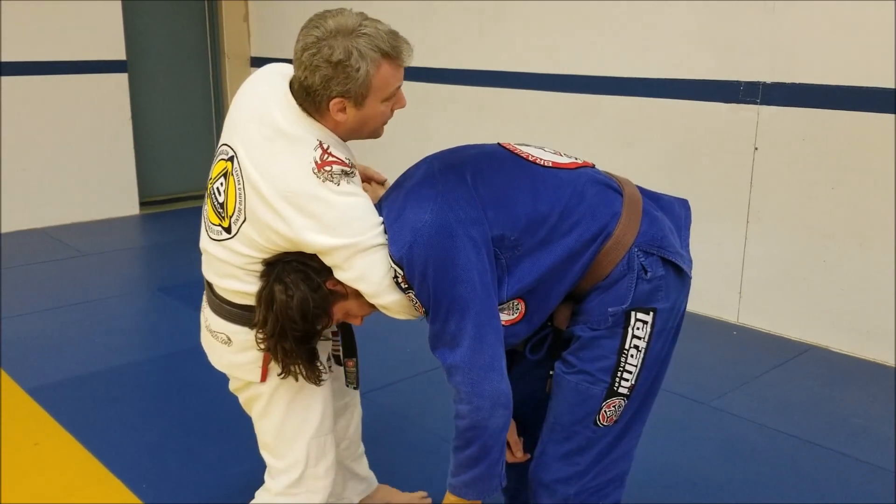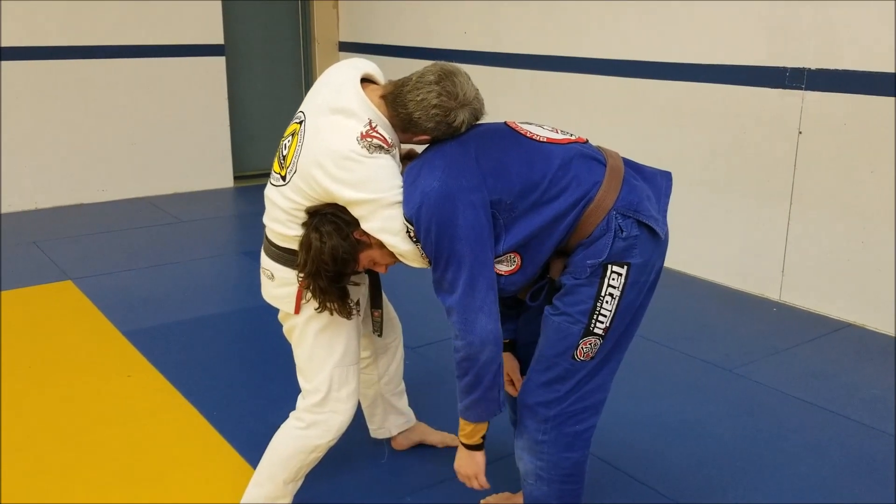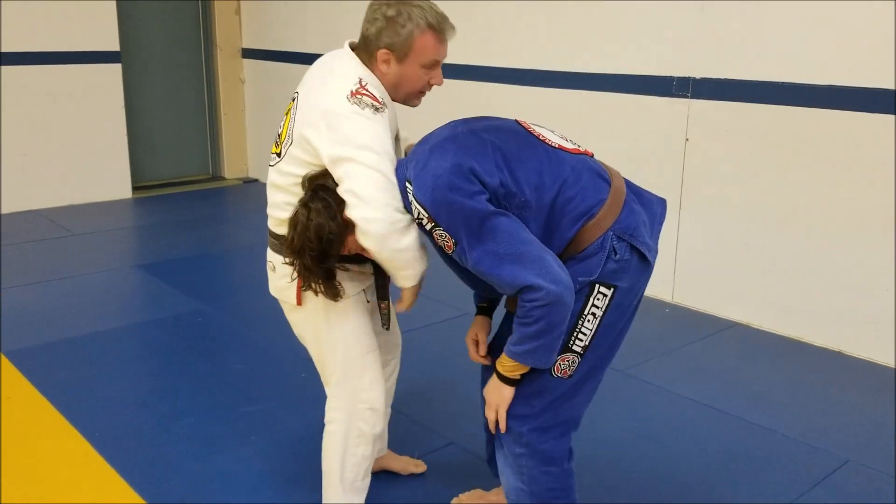Next up I'm going to take an S-grip. My ear goes to the back, then I flex and I'm going to walk into him.